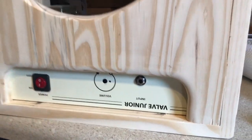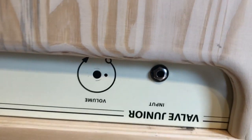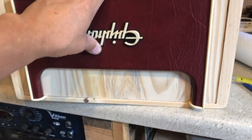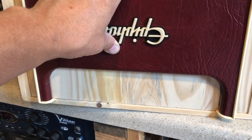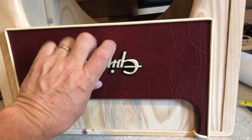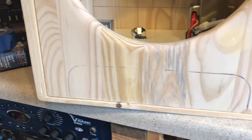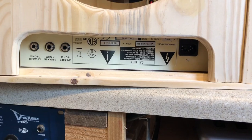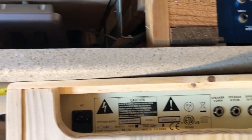I've cut the space for the amp to show through on the front, and beveled the edges with a router bit. For the back, I had an idea to make the access hole the same style as the front. I removed the front panel from the original amp head and used it as a template — so I just cut that out and now I have access to all the different connections on the back of the amp. Ta-da!